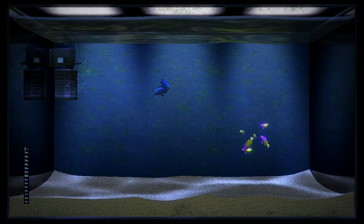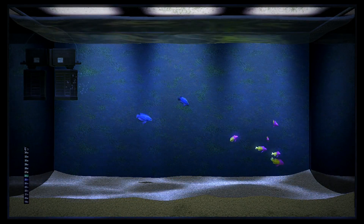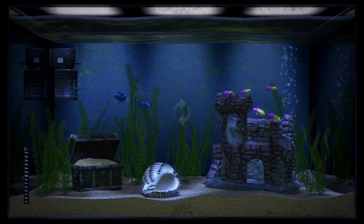In reality, owning one can be a bit of a pain, thanks to cleaning, daily feeding, and the fact that you can never seem to keep the buggers alive for more than five minutes. That's where the virtual world can come in to solve all of these problems.